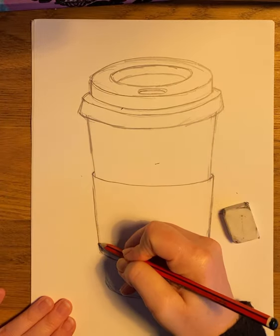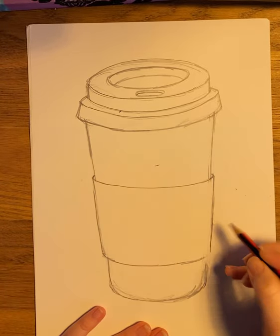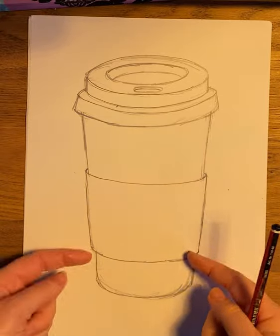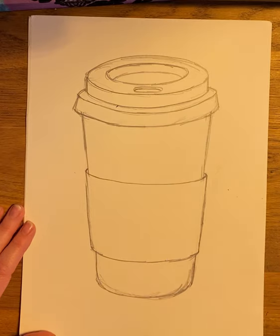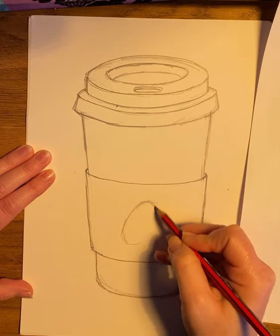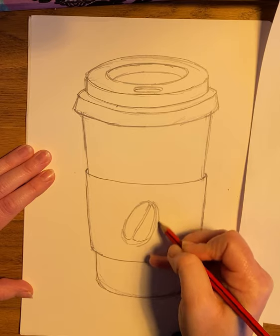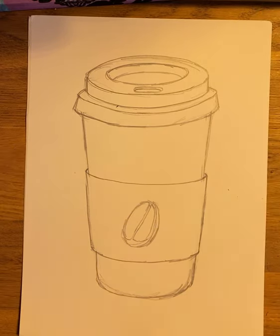Make sure the sleeve is wider than the coffee cup and shore it up so that when you come to add your biro, you know which lines you are following. You can see the sleeve goes on and all around the coffee cup itself. Then just quickly do a little sketch of where the coffee bean is going to go, bringing it in and around.